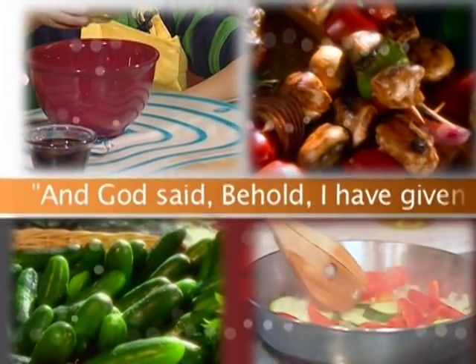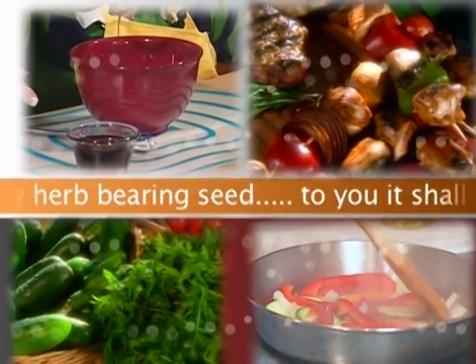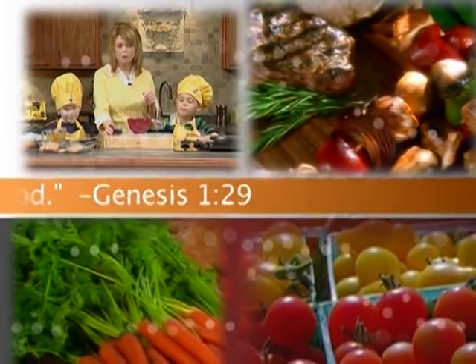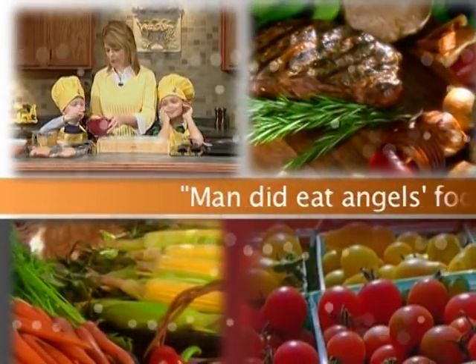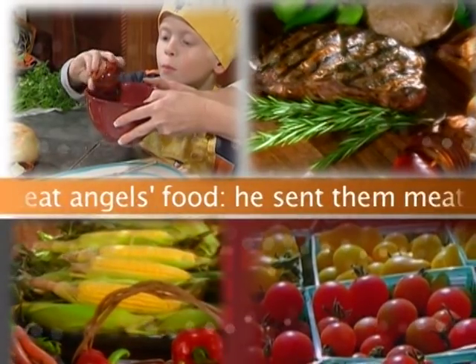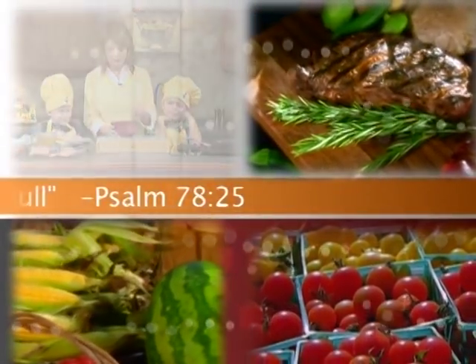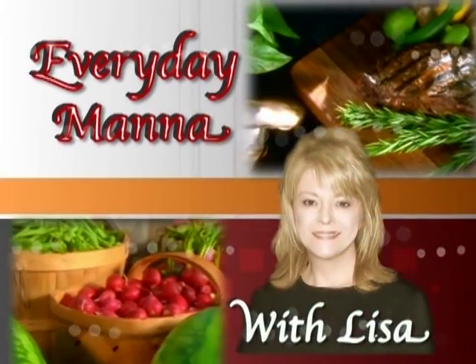And God said, Behold, I have given you every herb bearing seed. To you it shall be for food. Genesis 1:29. Man did eat angels' food. He sent them meat to the full. Psalm 78:25. Everyday Manna with Lisa.